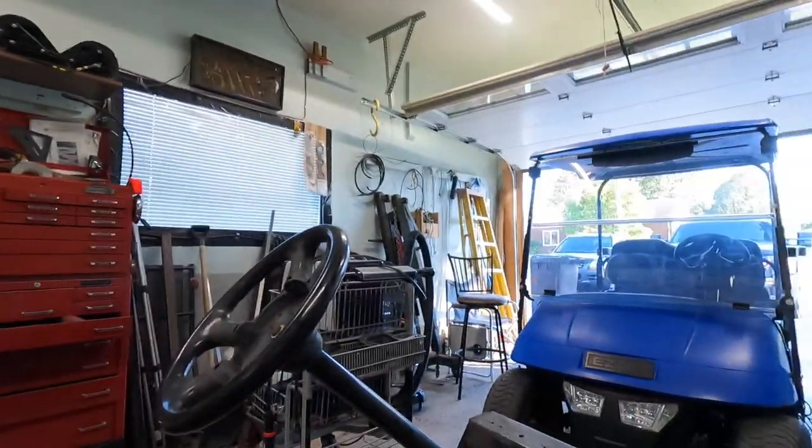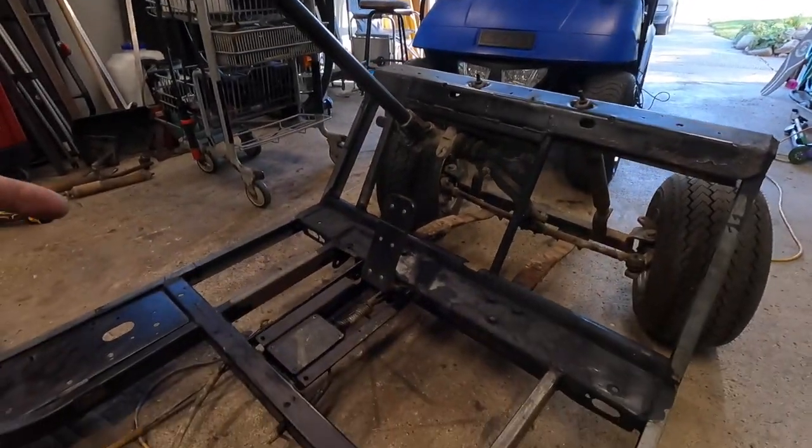So we either sell the blue golf cart to give me back a budget on this thing, or we keep the blue cart and just work on this thing as we go. I could always spend more money and just get it done, but I don't want to spend money I don't want to spend. So we're going to have to kind of see what this brings.